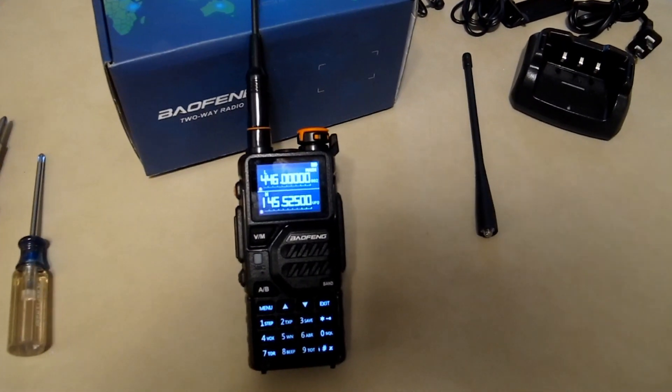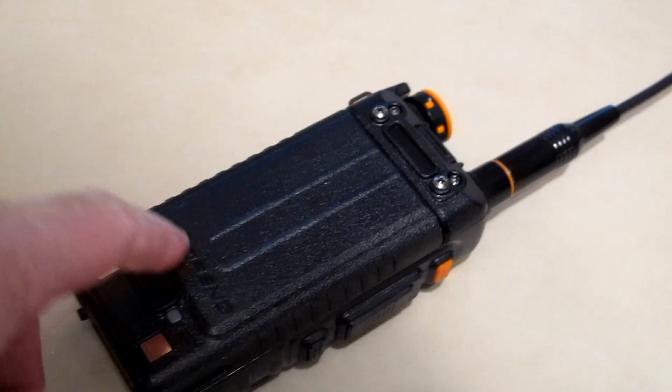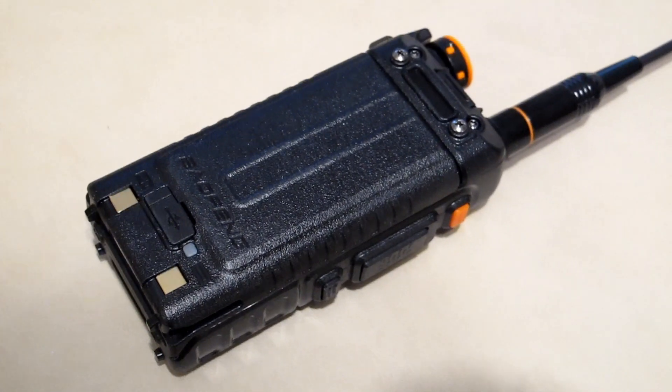I'm going to do a teardown and see if I can figure out what's going on. First, I'm going to pull the battery out and take the antenna off, and then we'll see how far we can get.